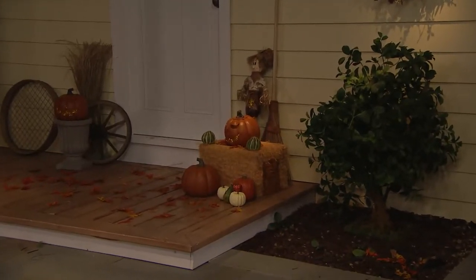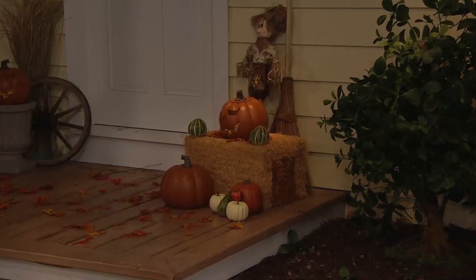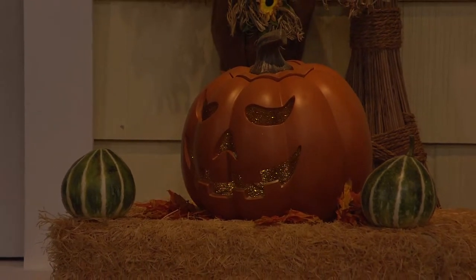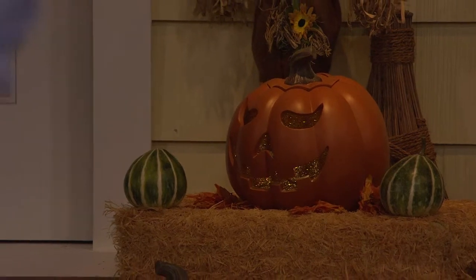It has a six-hour timer. You can put it on steady 'on' — so on Halloween night you can keep it going the whole time — or you can use the timer feature where it comes on every night at the same time and shuts off six hours later, automatically, every night.